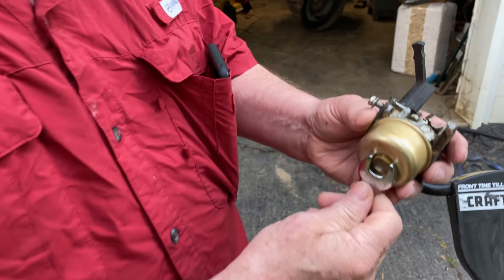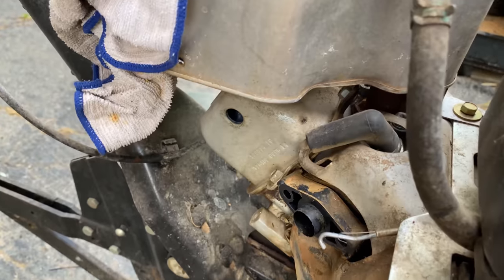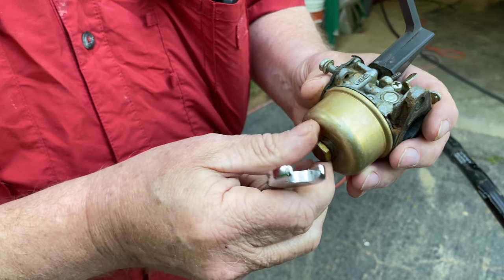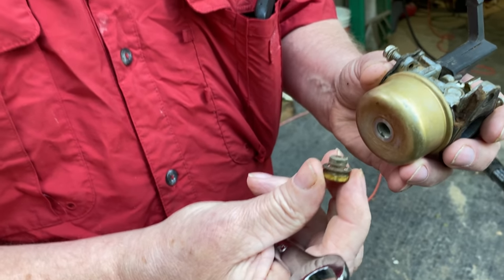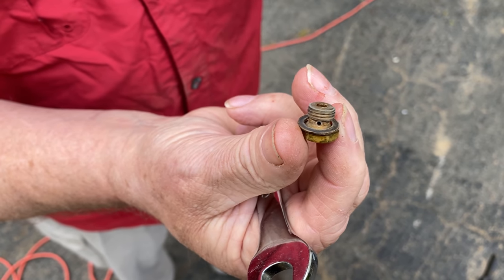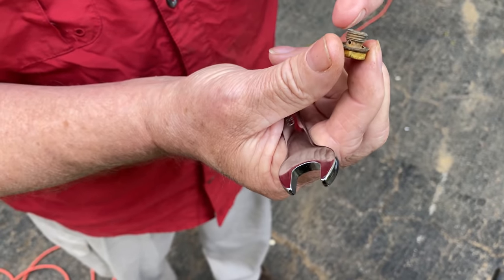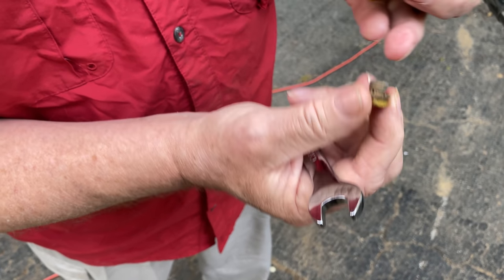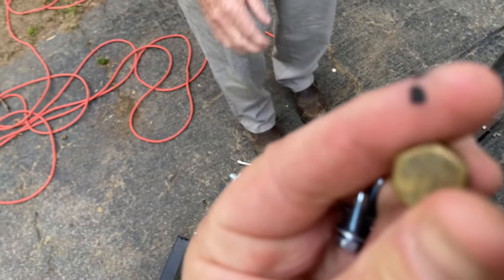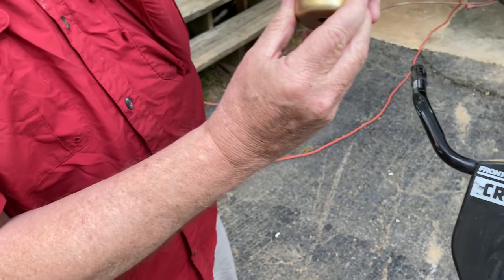Taking the bowl out - we took the old one off right here. So this is the bowl. That's the main jet carburetor - see the holes in the side? It sucks gas up through there. You got gasoline in there, a float, and the needle is right in here. See the needle going up and down right there?